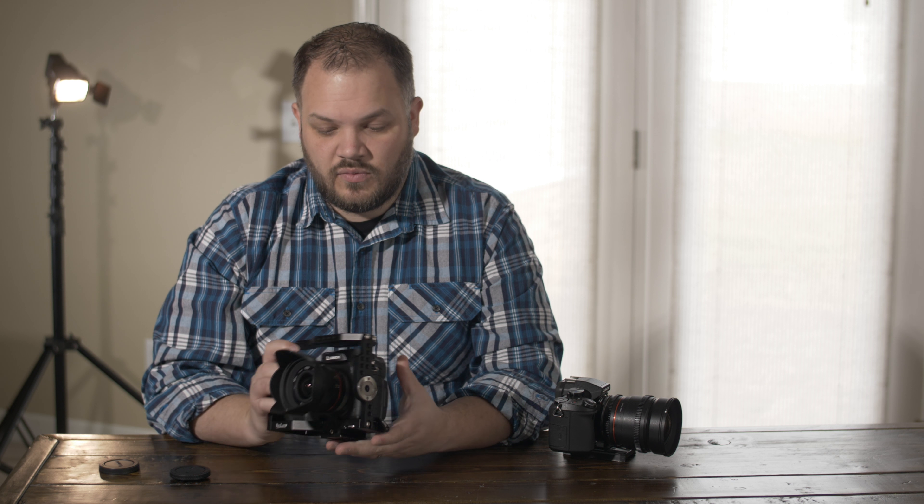Anyway, that is my Rigland review of the GH5 cage. I hope you guys enjoyed it — check out this cage when you get a chance. See you later.